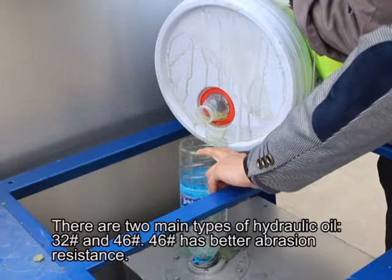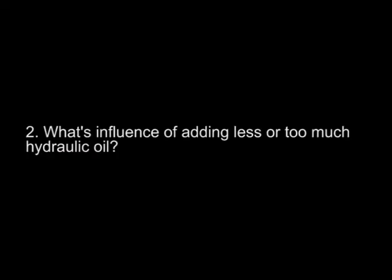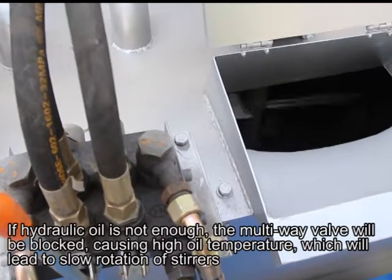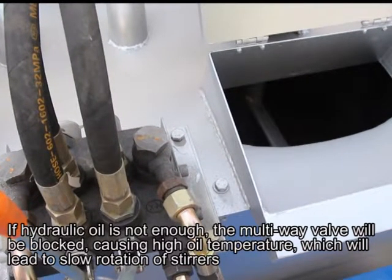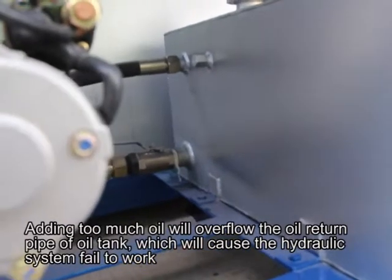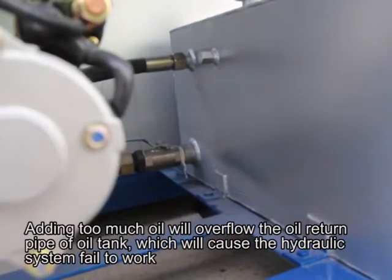Number 46 has better abrasion resistance. Second: What is the influence of adding less or too much hydraulic oil? If hydraulic oil is not enough, the multi-wave valve will be blocked, causing high oil temperature, which will lead to slow rotation of the stirrer.